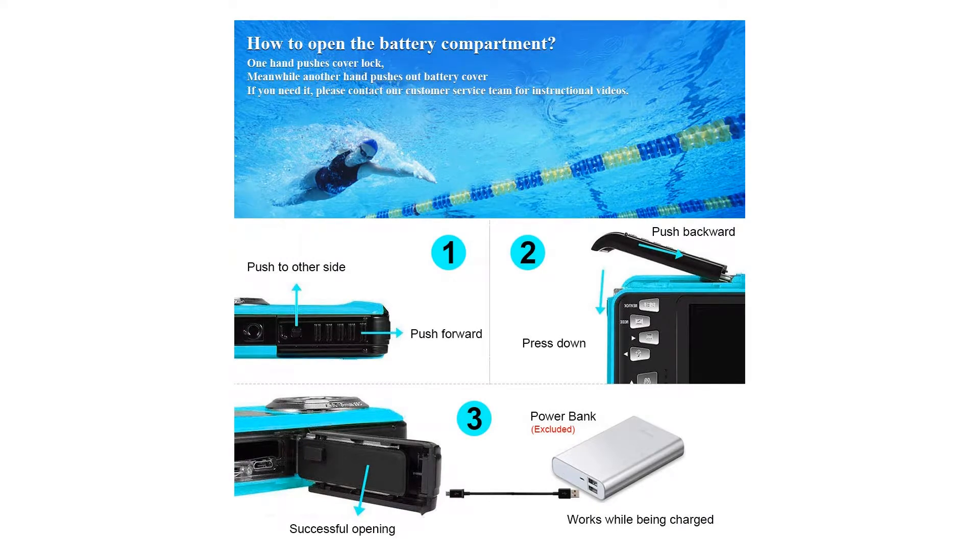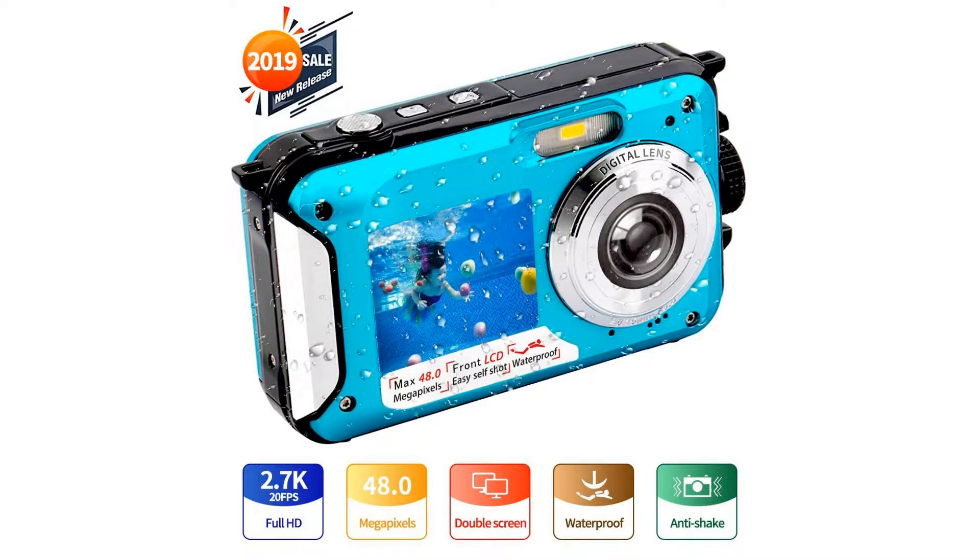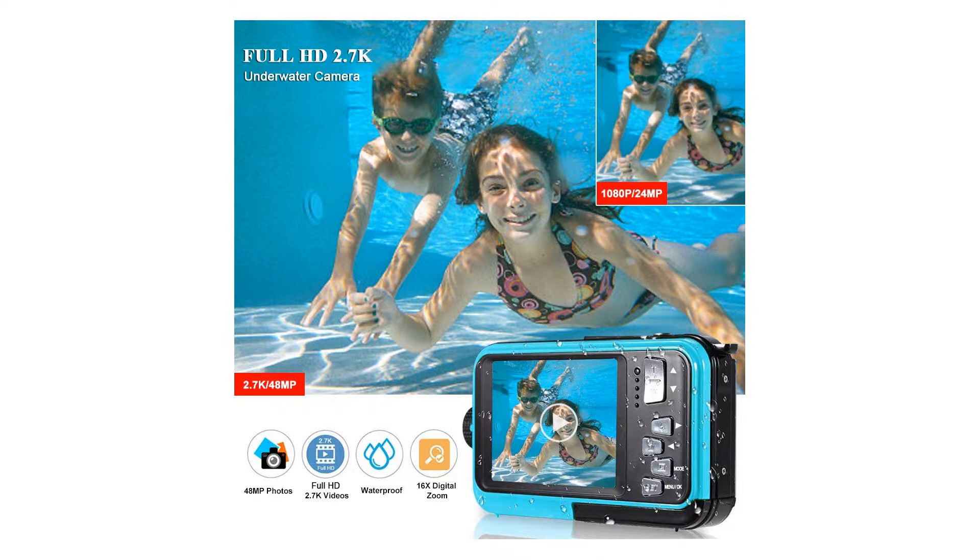With the front 2.7-inch screen and rear 1.8-inch screen, you can record every memorable moment and take a selfie pretty easily. Versatile and easy to operate.